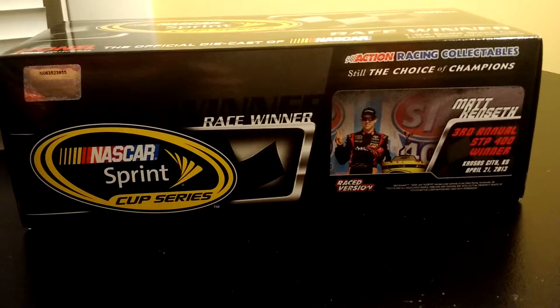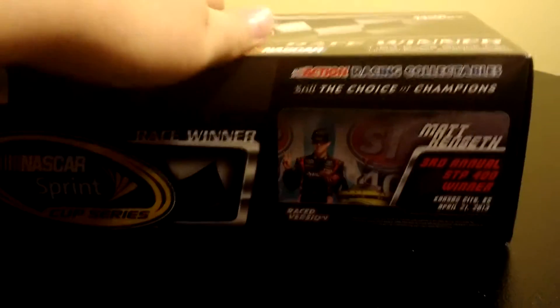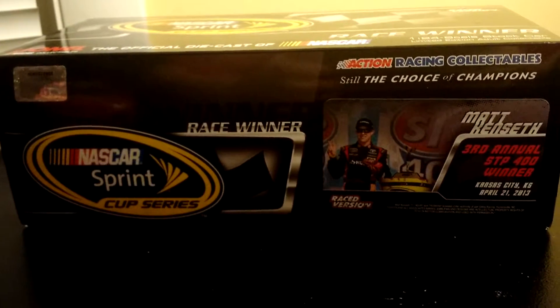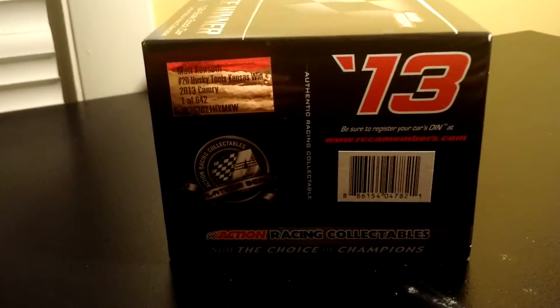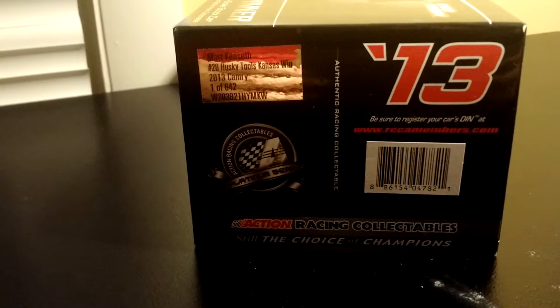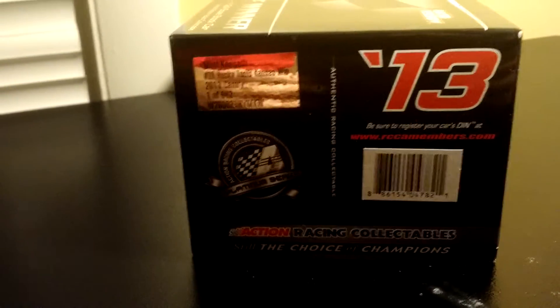As you can see here, we are doing a review on the 2013 Matt Kenseth Kansas win. Here's the box — race winner, Matt Kenseth, third annual SDP 400 winner. 2013, number 20 Husky Tools, Kansas win. 2013 Camry, one of 642.